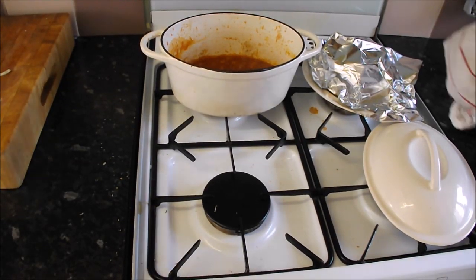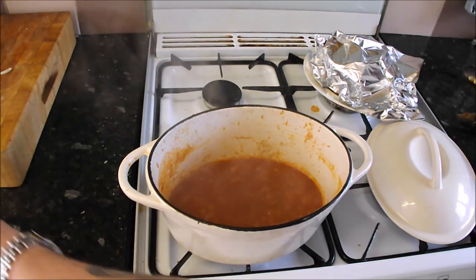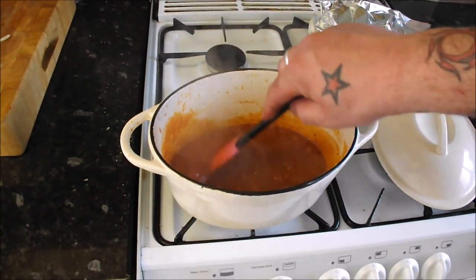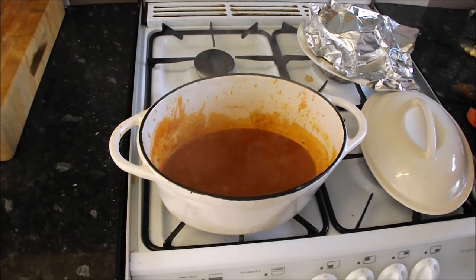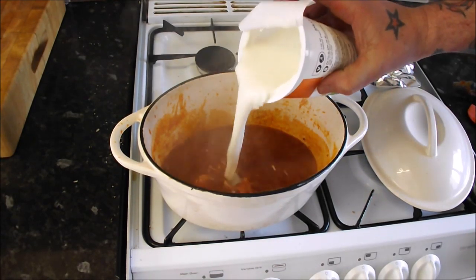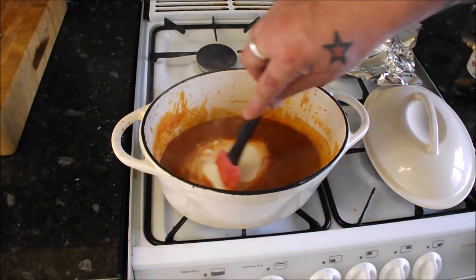As you can hear, my tomato sauce has reduced to a nice thick consistency. Have a look in there — oh yes! That's all we're going to do then: 250 ml of natural yogurt, nice and rich and creamy. Put that in there.